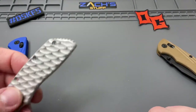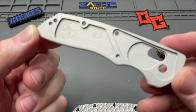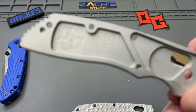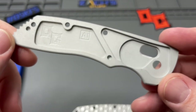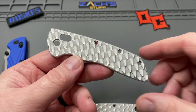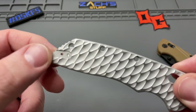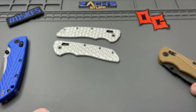I'm excited. We got our Torx driver, but let's take a look at these really quick. You can see the milling on the inside for the scales, the liners, a little weight reduction in here, a little OG logo right there. Pretty groovy. Now, they just have the pocket clip for the right-handed side only.